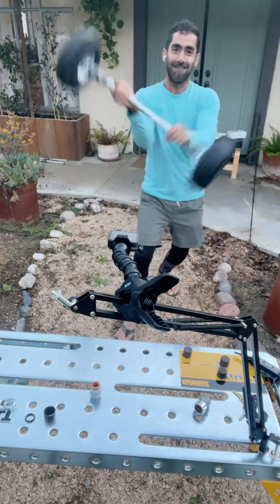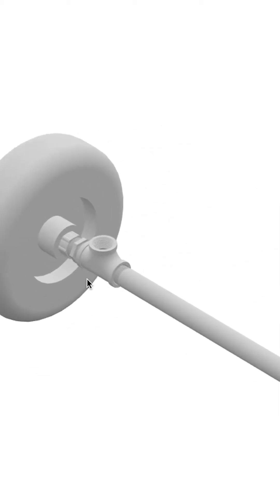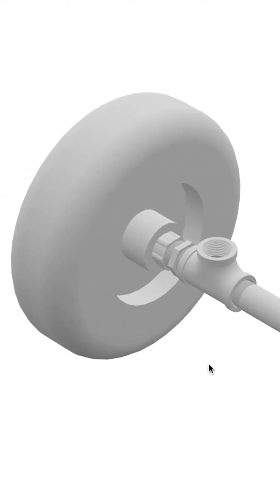We're going to make ours out of steel because it'll be nice and sturdy. This way is way easier because you can thread on and off and it's really, really nice and tight.